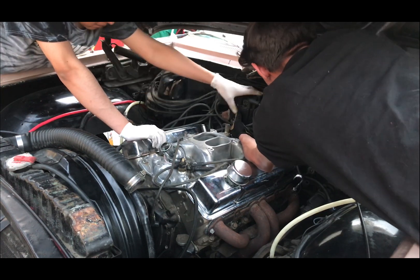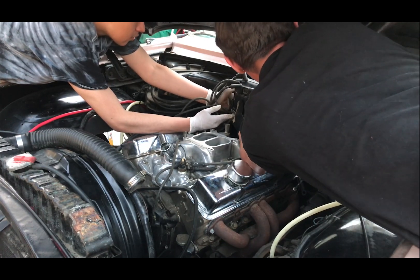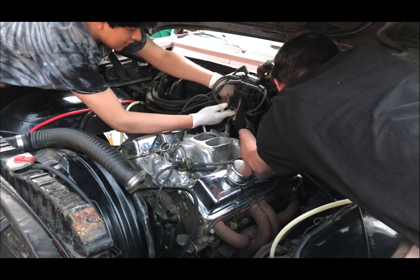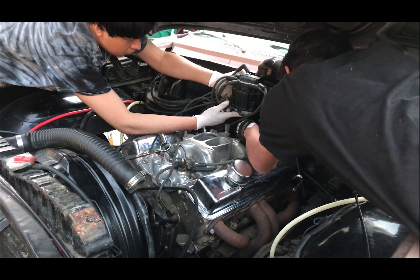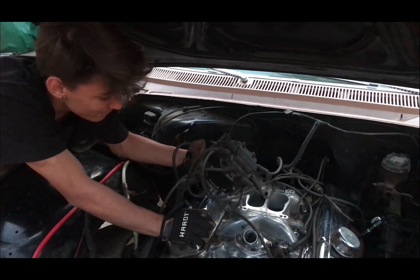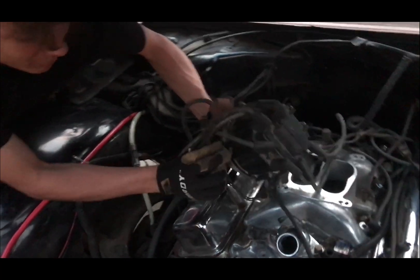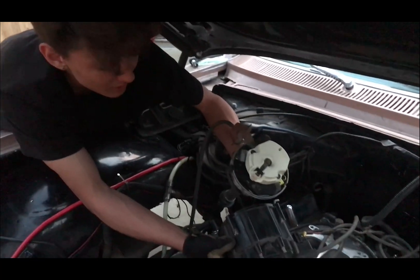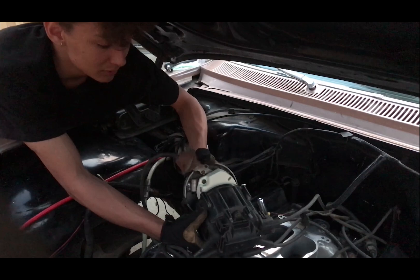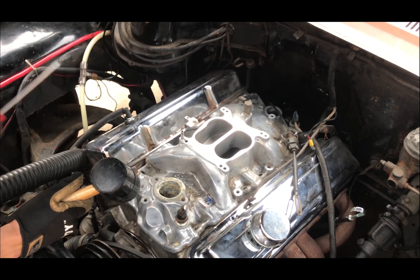Then we started trying to take out the distributor, but the distributor cap kept getting stuck on — or caught on a lip of — the firewall, which I'm guessing is there to keep water from getting in. I didn't even film taking off the distributor cap, but if you pull it at a certain angle and rotate it a little bit, it should slide out. There are screws that hold it in: you turn them to the left, the little hook on the bottom comes out, and that's how you take it off. We spent about 30 minutes figuring that out. The intake manifold itself is held in by a gasket.